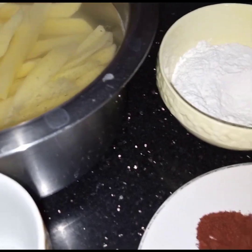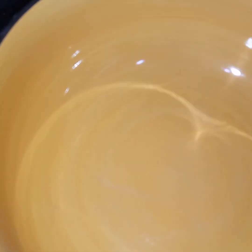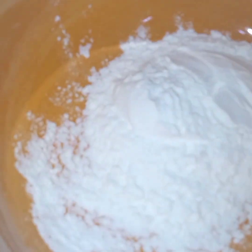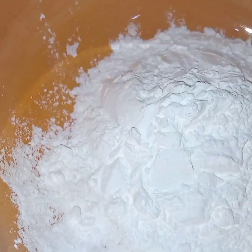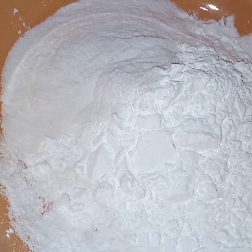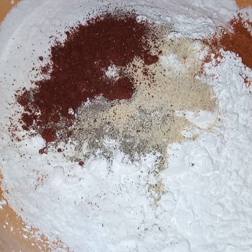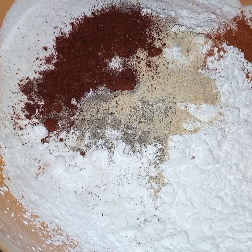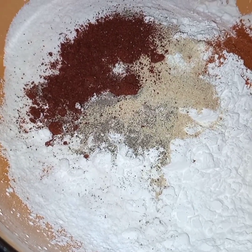Now meanwhile the potatoes are soaking, I have to make a batter. In a bowl I will add refined flour, corn flour, rice flour, and these spices. Now I will gradually add in water and make a batter of medium consistency. It should not be too thick and it should not be too thin.